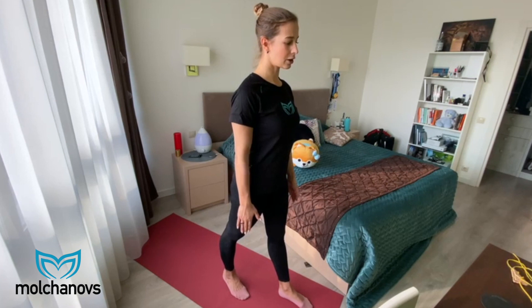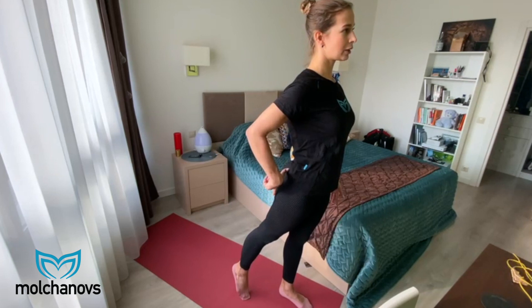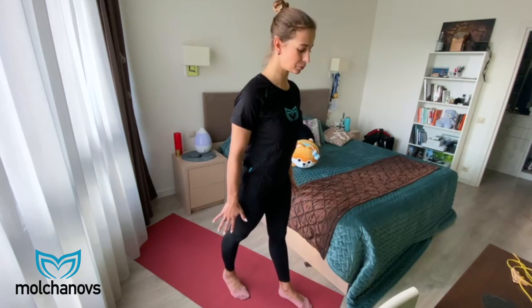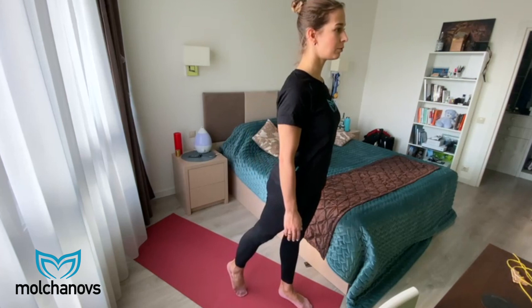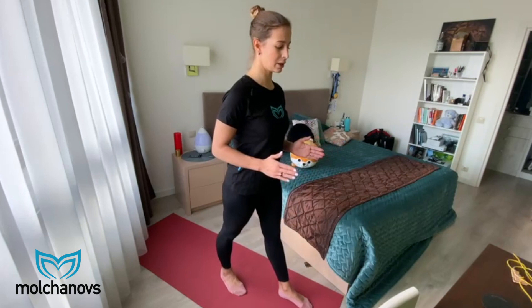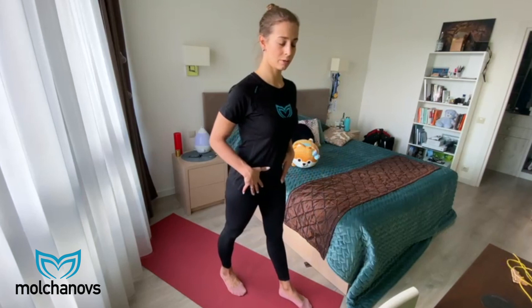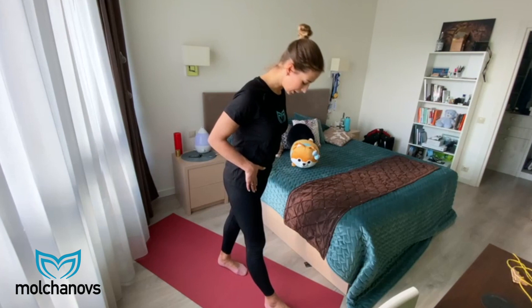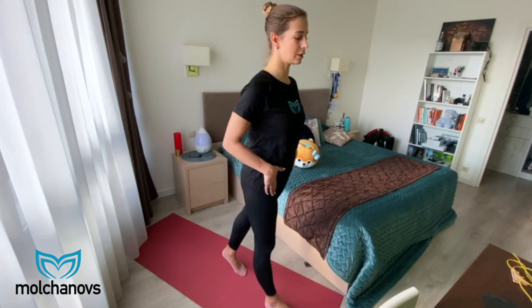Stand straight and start to point your foot to the floor — your glutes get involved, your hip flexor gets involved, and you can also feel some tension in the coxal area. Do this exercise 10 times, going back and forth straight, not to the side. Do not rotate your hips; try to keep yourself very straight. Do 10 moves for one side, then switch and do 10 moves for the other side. Get your feet under control.